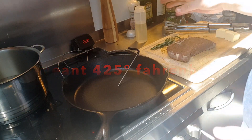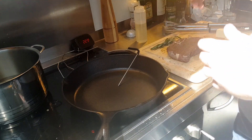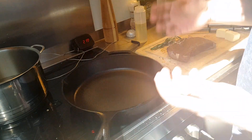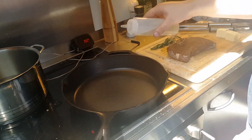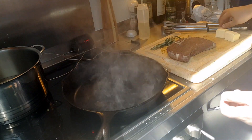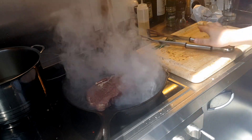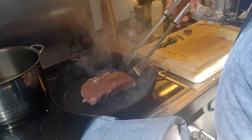I couldn't get avocado oil, which has one of the highest smoke points, so I'm using sunflower oil, which also has a high smoke point — more than 440 to 450 Fahrenheit. There will be a lot of smoke, and we'll start searing our steak 30 seconds each side. Now we're going to flip it.